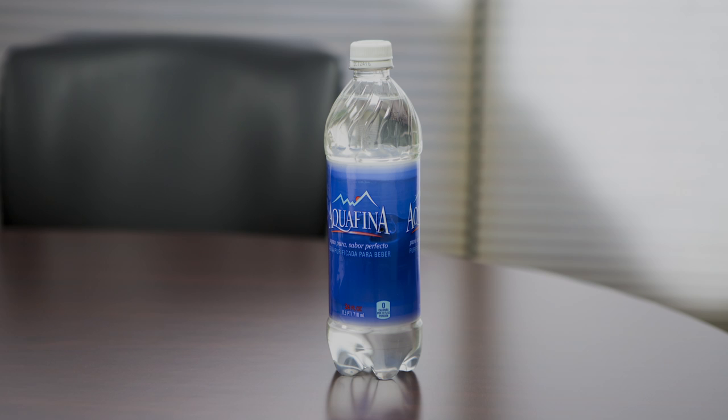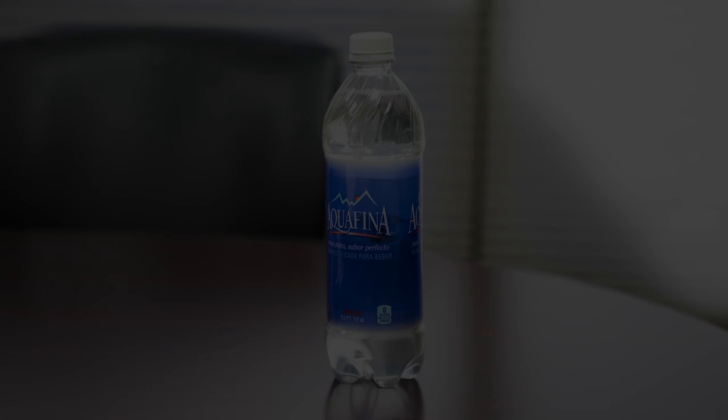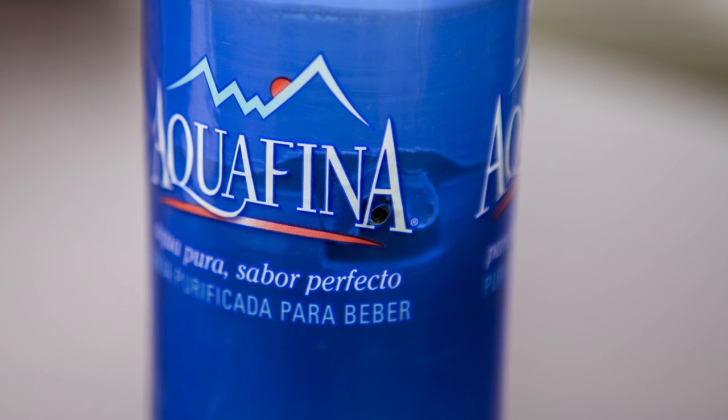Hey, it's Carmine back with Gadgets and Gear, and today we're going to be taking a look at the water bottle hidden camera. This is one of the most discreet cameras that we have to offer because it just looks like a regular water bottle. The lens is placed cleverly right behind the label, and it can sit inconspicuously on your desk in your home or office.